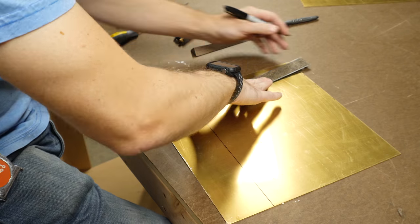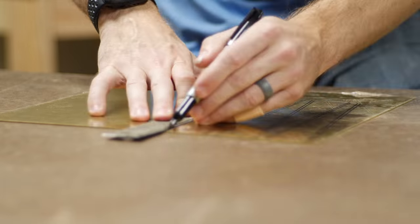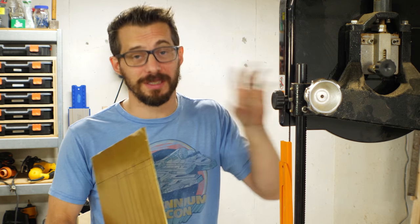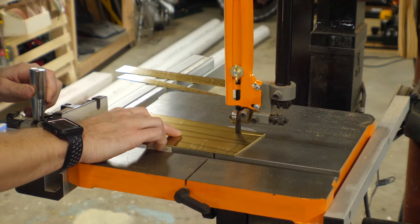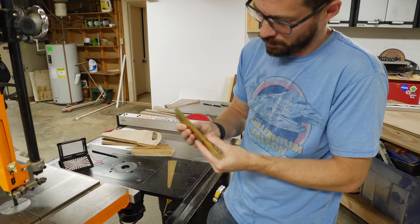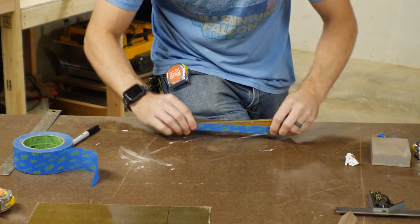I drew out some lines and measured out the total width of each one of these pieces, then drew diagonals to connect those lines. I made sure to build in a kerf in those lines as well. This is a wood-cutting bandsaw, but you can cut soft metals like brass and aluminum on them. I did them by hand and got them pretty close. After I had them all cut, I used some tape to hold one side of these pieces together, then ran the opposite side against the disc sander to flatten it out.